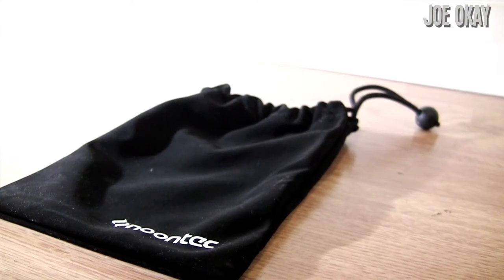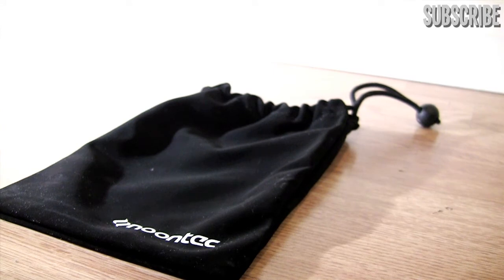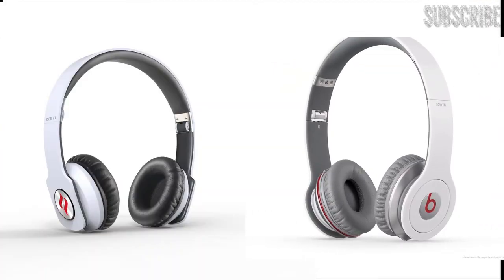And finally this is the bag that it comes with — it's a black bag with some string at the end so you can seal it up. Another thing I should mention is that this is clearly based on the Beats by Dre Studio HD design, and the best thing about it is probably that it's a lot cheaper as well.